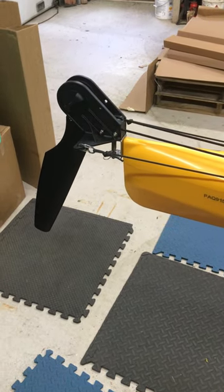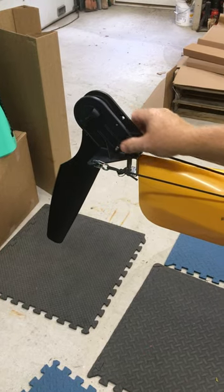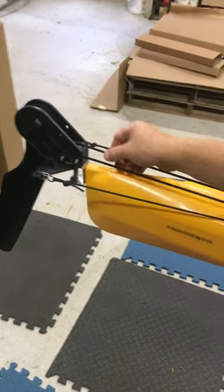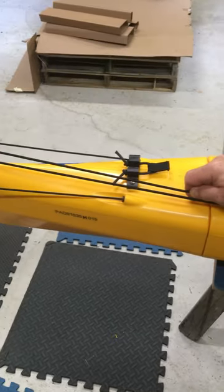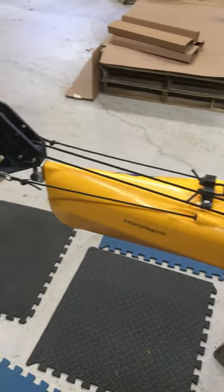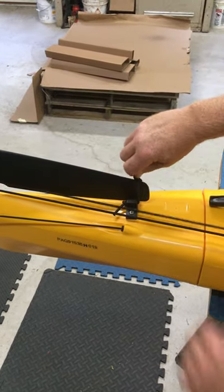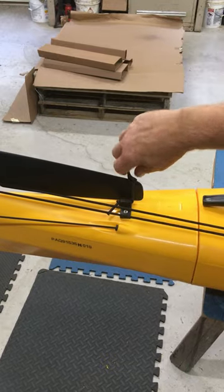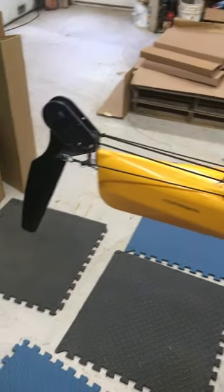Hi Steve, here's your video for your new rudder system. You can see your new rudder, the guide cables, and the two cables that lift it. You want to lift it up, bring it to its V-block, and then there's a little catch to hold it in place. Take it off, cables retract, and your rudder's down.